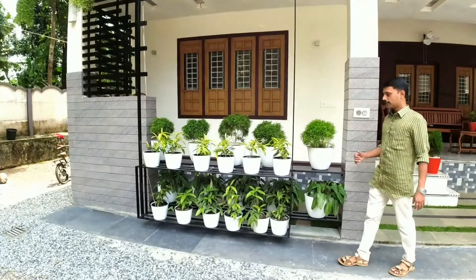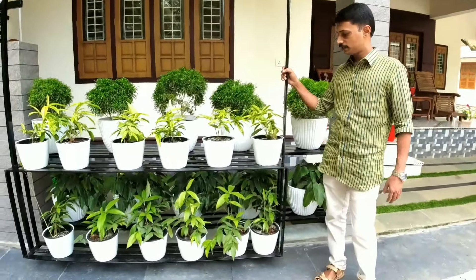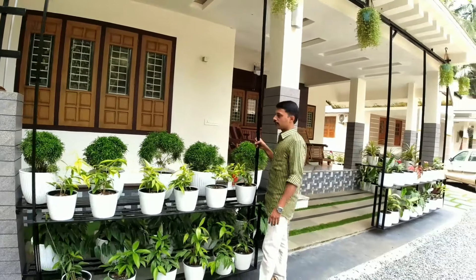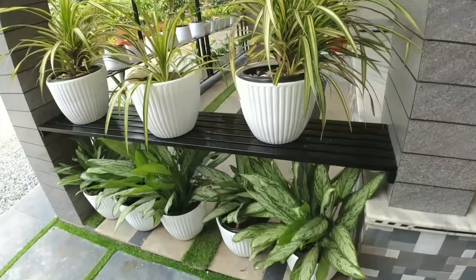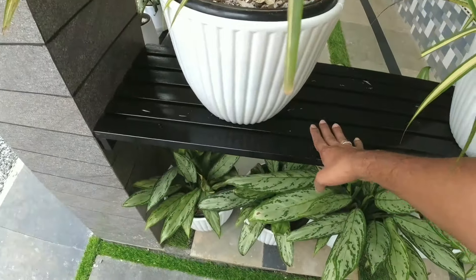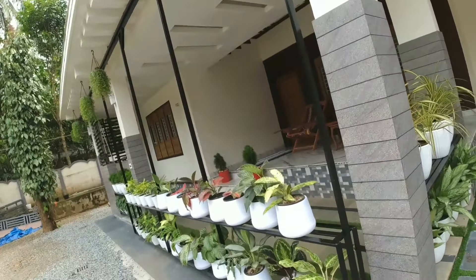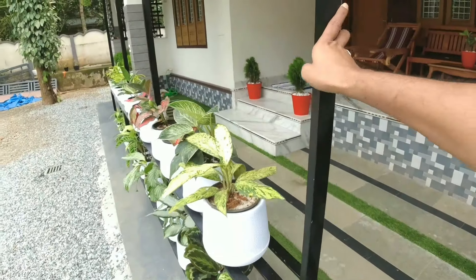This is the indoor plants in the indoor area. We have to remove two of them. We have to remove some of them. We have to do it.